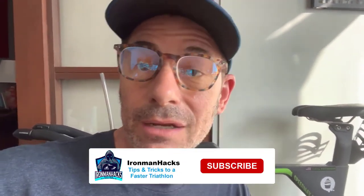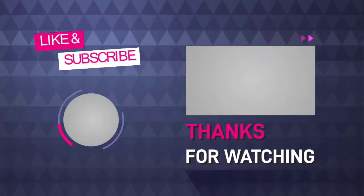Subscribe if I've been helpful and share with a friend or two. In the meantime, train hard, race happy, and see you out there on the course.